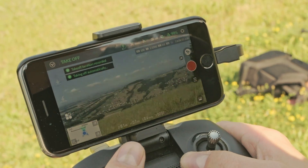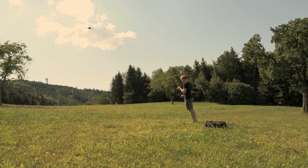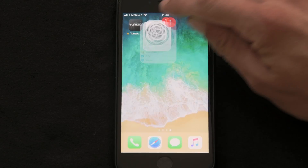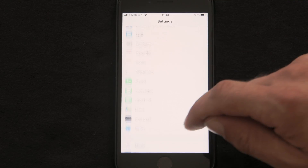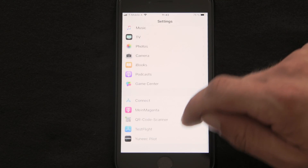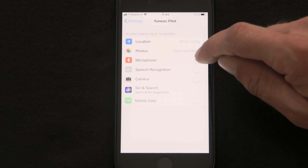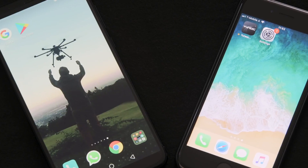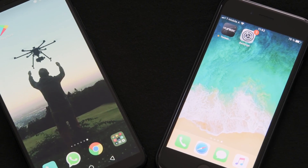First, please make sure that the Unique Pilot app has the permissions needed for Voice Control to work. To do this in iOS, select Settings and then Unique Pilot. Mobile data, the microphone, voice recognition, and the voice assistant must be enabled. Please note that voice command processing is carried out by Apple or Google.